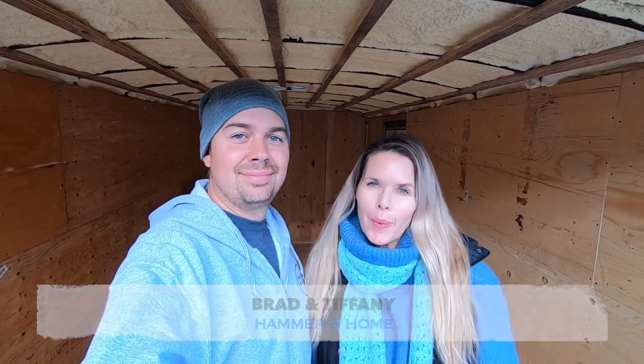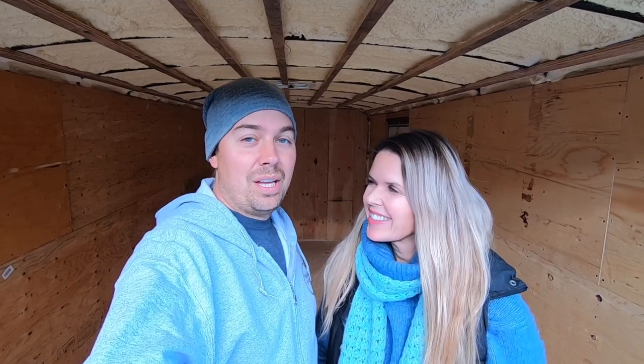Hey everyone, welcome to episode five of our cargo trailer conversion to tiny home. We still have a whole lot of stuff to do around here. We definitely do.